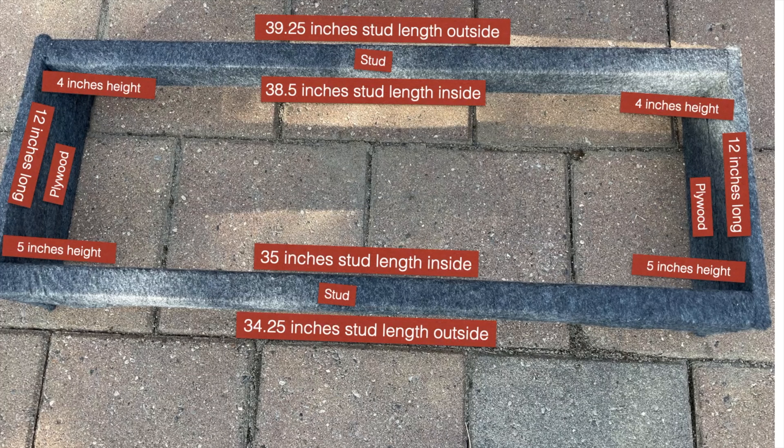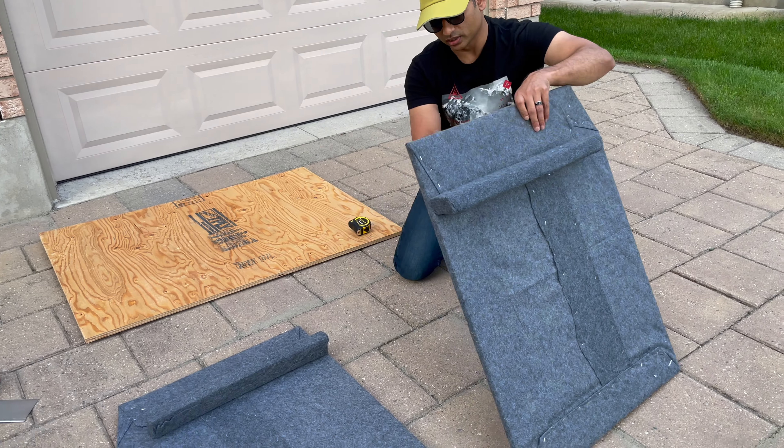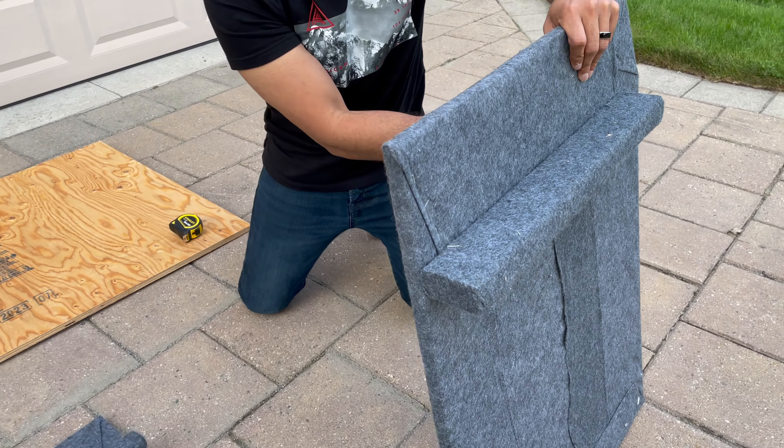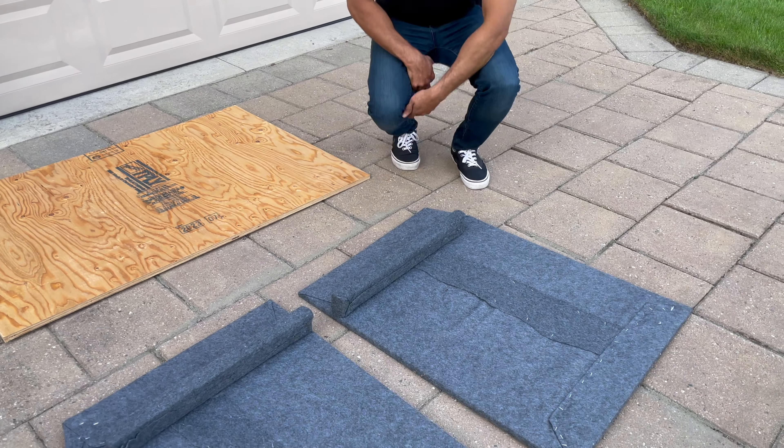First we went shopping for the plywood. We went to Lowe's and got 4 by 8, 3/4-inch thick plywood. We wanted to use the wood for other projects, that's why we got 4 by 8. If you're just using the wood for building the bed frame, you only need 4 by 4, 3/4-inch thick. Once we got the 4 by 8 plywood, we had to cut it into 3 pieces to fit into the Tesla trunk.